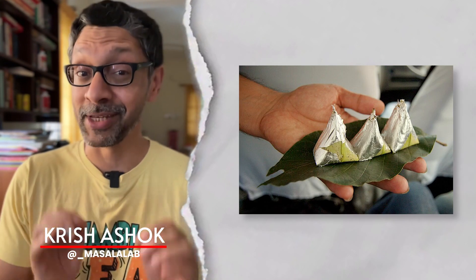Have you wondered how Paan works? While there are thousands of varieties across India and Southeast Asia, there are four basic components.